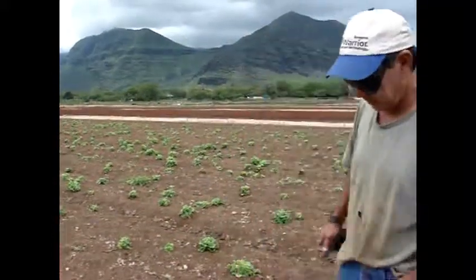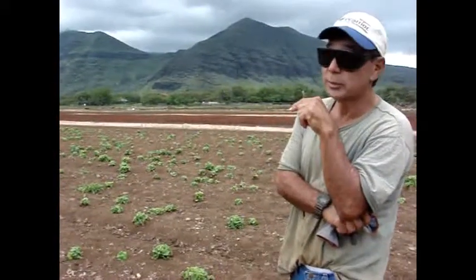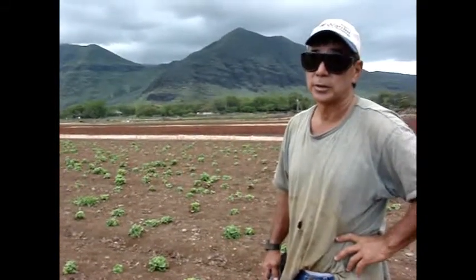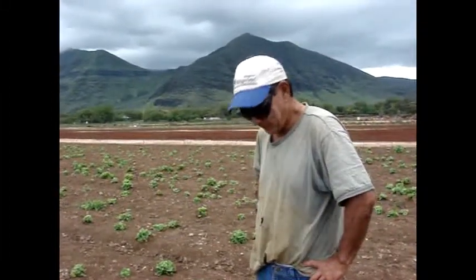We used chicken manure from your neighbor. Chicken manure and then after that I put some fertilizer. Right, so the chicken manure is from Miki Lua, another third generation Okinawan business that uses EM from time to time. So anyway, we prepped the soil.